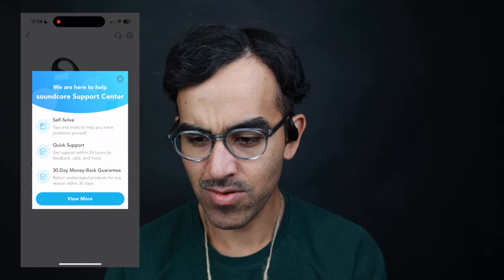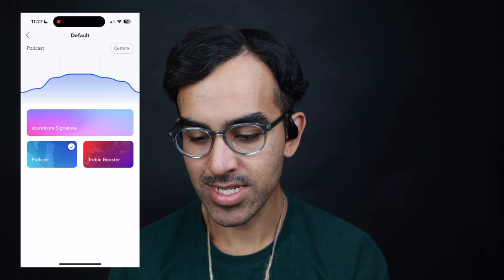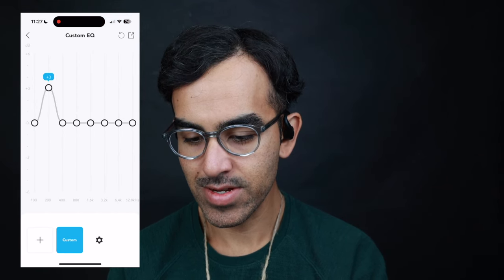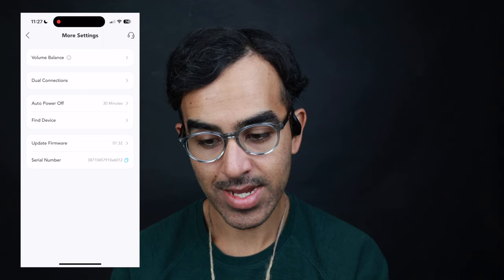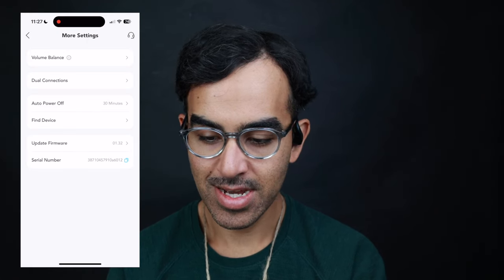In the app, there's a support center welcome screen. Under sound effects, you have spatial audio with head tracking — options include fixed, head tracking on movie mode, or music mode. You can adjust the EQ preset to podcasts, treble booster, or a custom setting you can name yourself. There's also the Soundcore signature preset. Under settings, there's auto power off, a find-my-device feature that plays a loud noise, dual connectivity for two phones simultaneously, and volume balance.